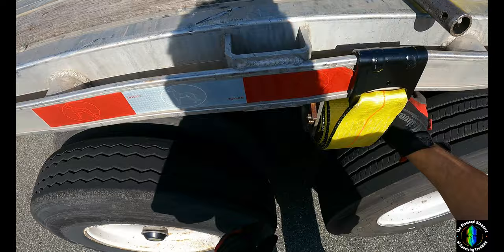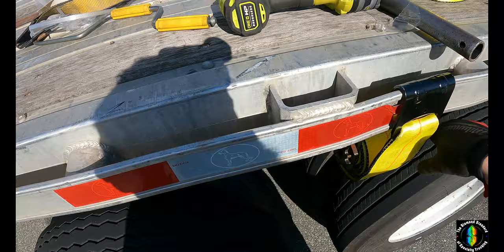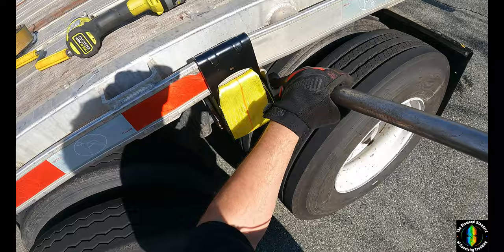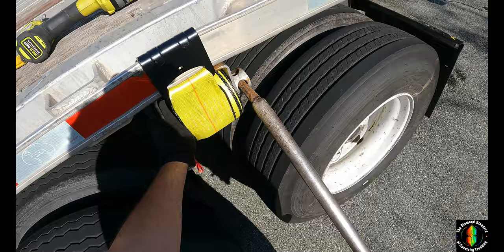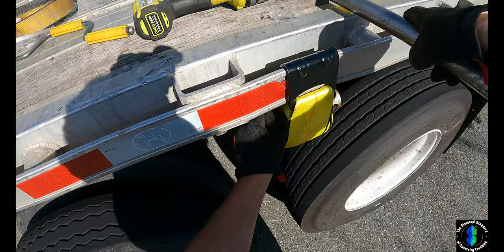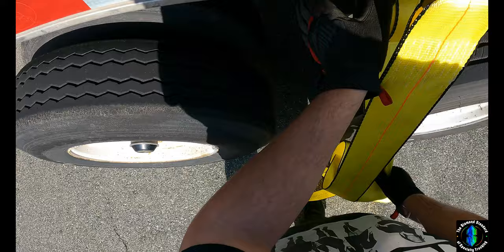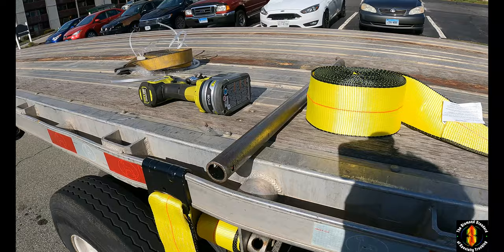Work out that slack — what that's doing is just stretching out the fibers so there's less stretching to do when you go to secure your load. The last thing you want is to work extra hard just to get the same result. Always keep the clip up on the left.